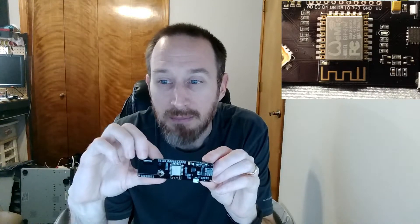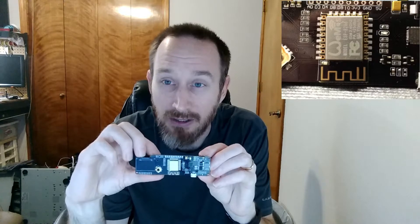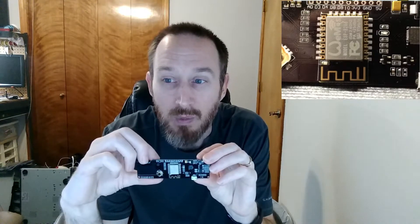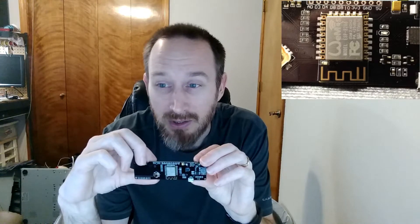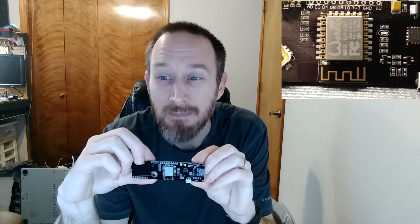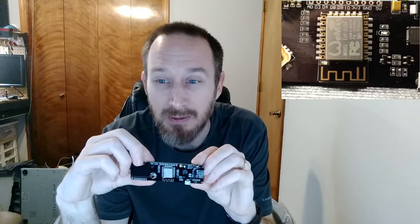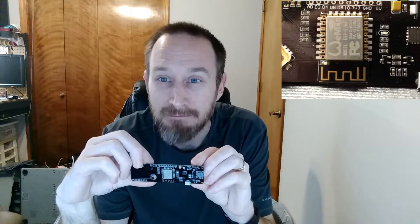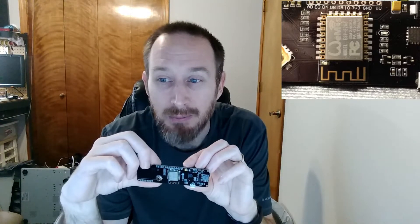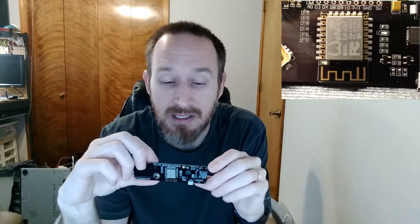One of the big complaints I did have on this — which was not a deal-breaker — was this chip here, which you should be able to see in the close-up, was not square on the board at all. So the pick-and-place that they used either had some issues, or their quality control missed this one. But even with how poorly this one is squared up, it does still continue to work, so I have no complaints there.